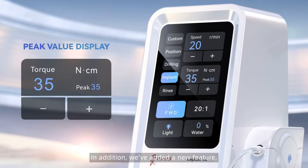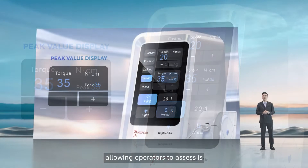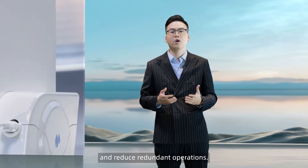In addition, we've added a new feature that displays the peak torque output, allowing operators to assess the highest torque during the operation, confirm the initial stability of the implant, and reduce redundant operations.